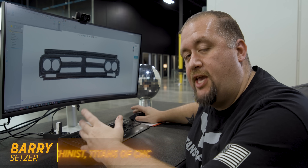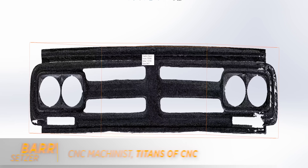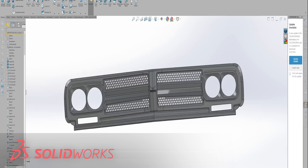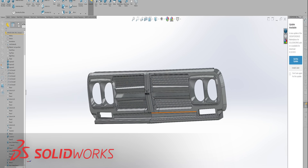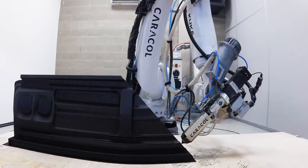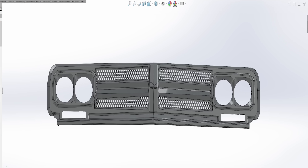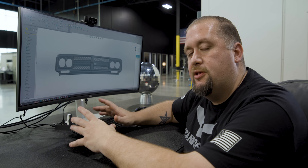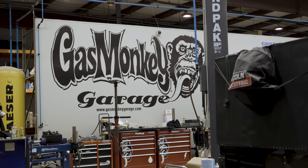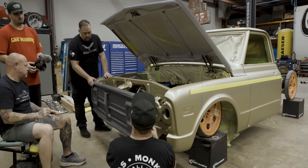Now that we have our scan brought into SolidWorks, we're ready to start creating our brand new design using this mesh as a template. Once our 3D design is complete, we're gonna send this model over to Caracol. Caracol is gonna use their large-scale format robot arm 3D printer to create a full-scale replica of the model. The reason we have the part 3D printed is so we can take a full-scale representation over to Gas Monkey Garage to make sure our finished part is gonna fit perfectly. That's why 3D printing is so important to our industry.